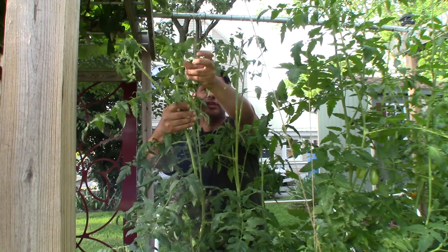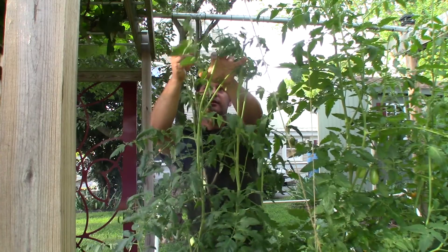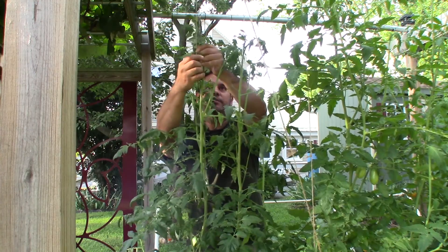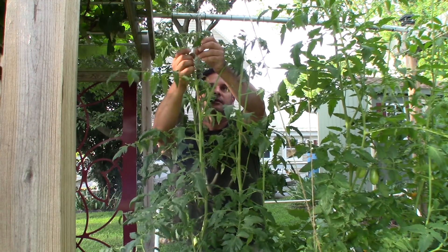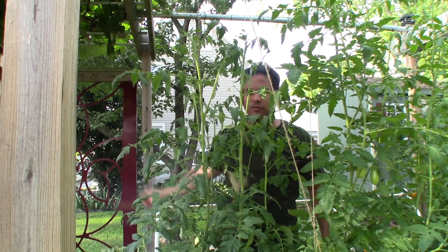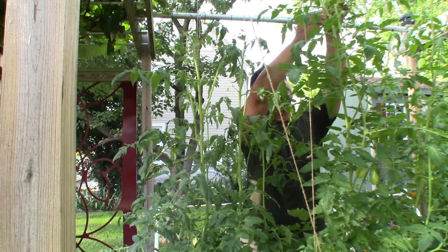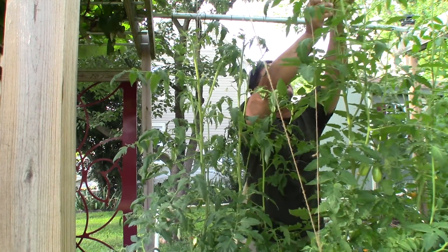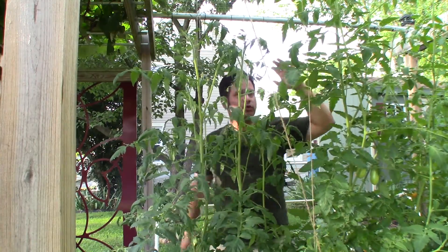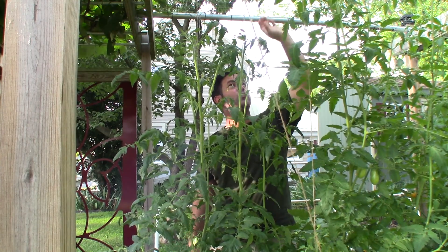It's very simple — I just gently pull the branches over, being careful not to break any of the blooms off or damage the plant, and you just give it a gentle wind. I have to do this maybe every three or four days, and just go on down the line. One or two winds every three or four days, and the tomatoes reach for the sky.